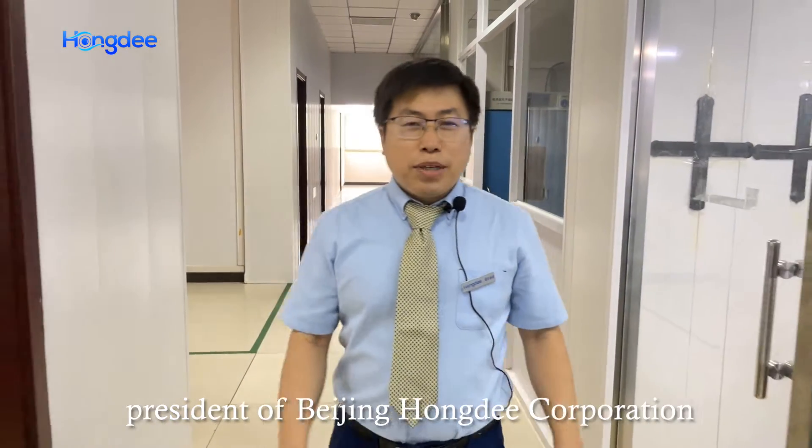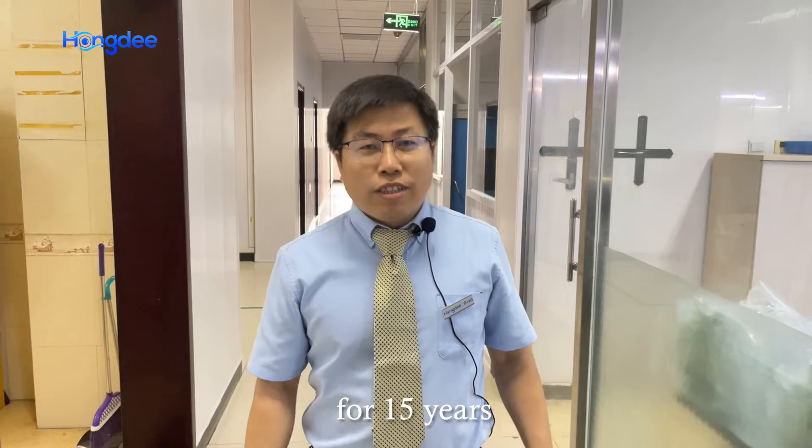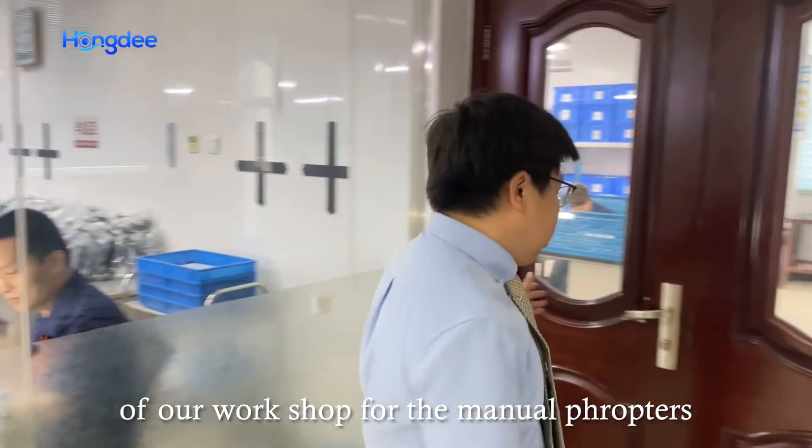Hi, I'm Brad, President of Beijing Hongdee Corporation. We've been dealing with ophthalmic equipment for 15 years, and today I would like to give you a brief tour of our workshop for the manual phoropter.